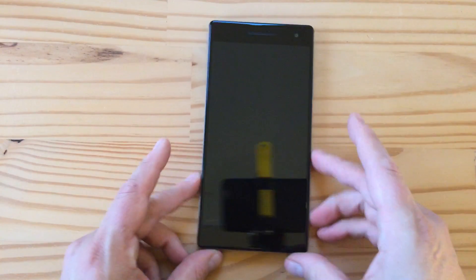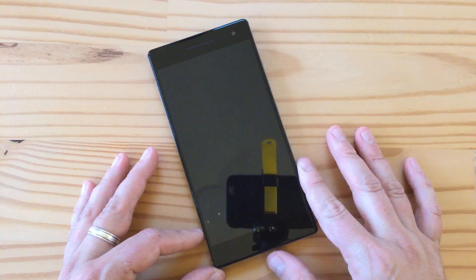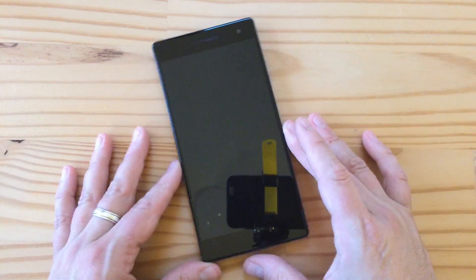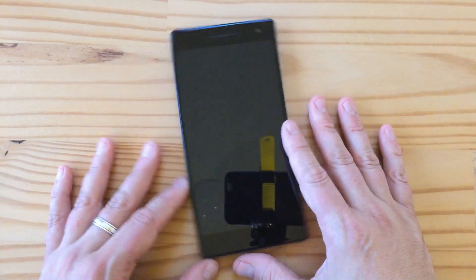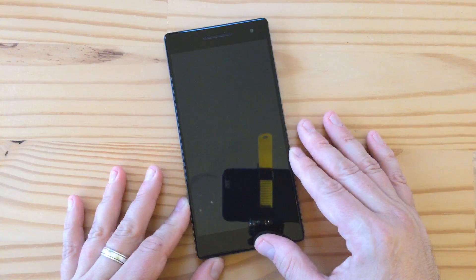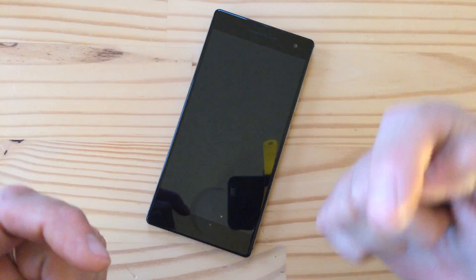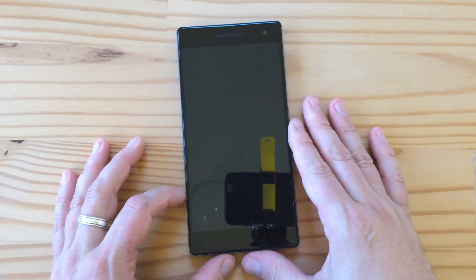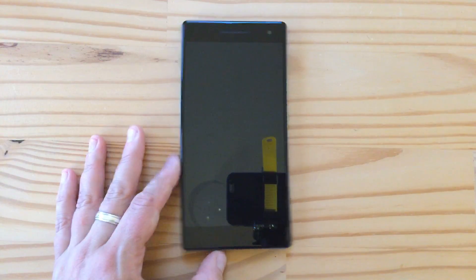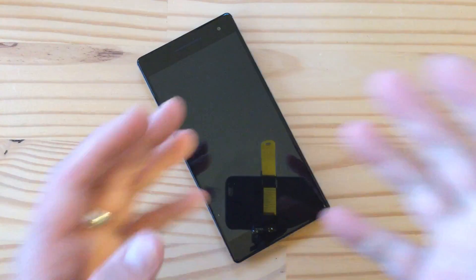So there you have it — the Phab 2 Pro from Lenovo. I'm going to review this for ChipChick, so keep an eye on ChipChick.com over the next couple of weeks. I do some phone reviews there — I reviewed the Pixel XL and the V20. Stay tuned for more on this phone as I get a chance to review it and explore what Project Tango brings to the table. Check out all my other videos, subscribe, like, and I'll talk to you later. Cheers!